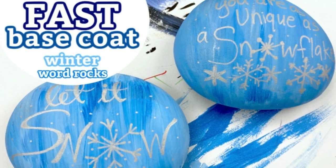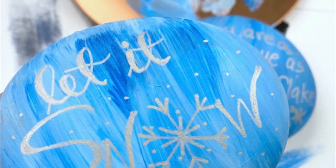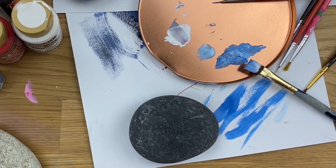Hey, welcome into Rock Painting 101! Today's video is just a really quick base coating tutorial, and I will give you a few winter word rock inspirations at the end. I know a lot of people struggle with base coats and having multiple coats.